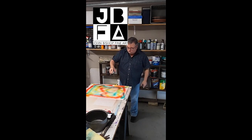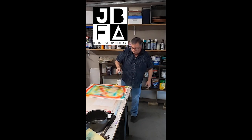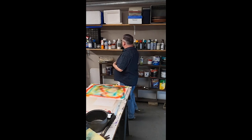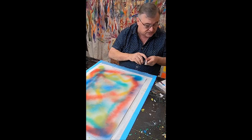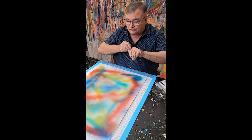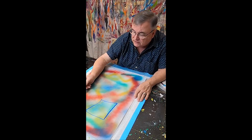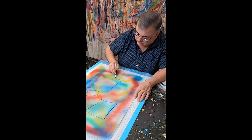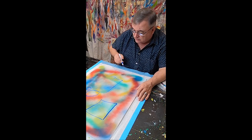Hey guys, John Bishop here with John Bishop Fine Art. I started a new painting last week and as is true with many of my works, if not all of them, I have really no idea when I begin where the project is going to lead. I often just start by making marks on the page just to kind of start the process and then just work from there.